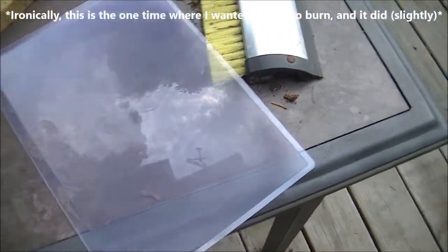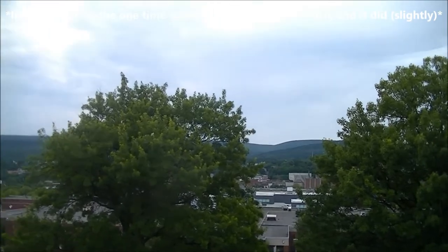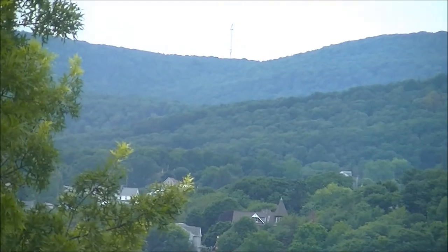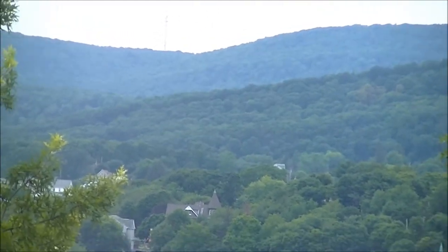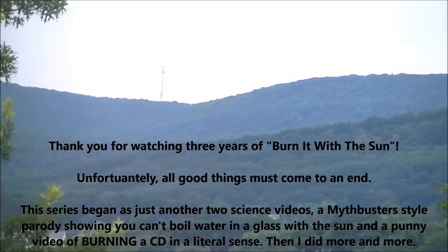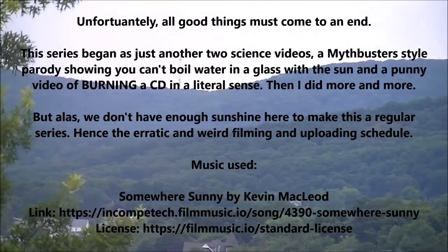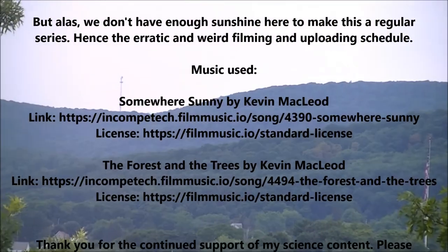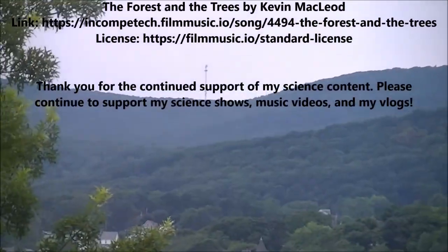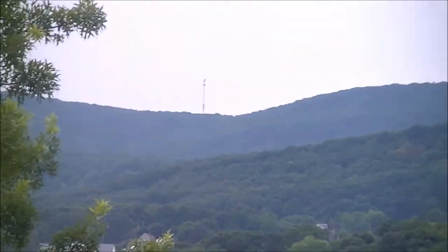Thank you for the past three years of watching me burn things with the sun, or at least try to. Stay tuned for the plenty of other science videos I'm still going to do, and I'll see you next time.